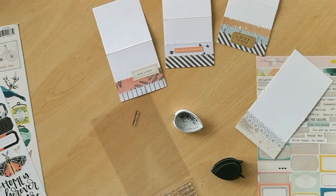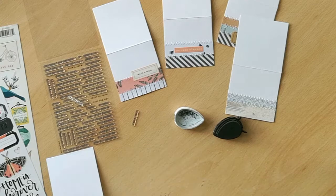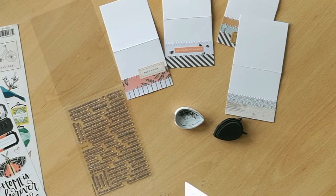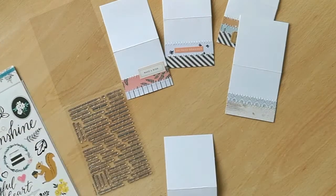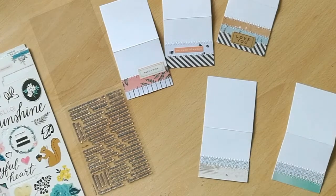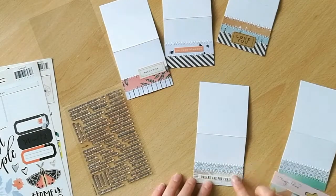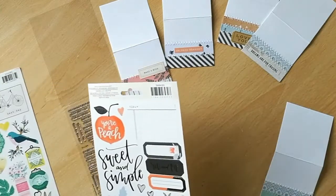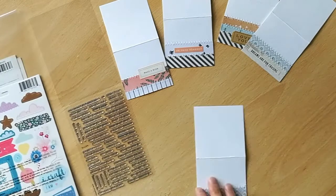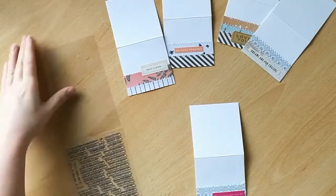The method I'm using today is really simple. I've basically just stuck some of these strips onto the small card bases, then stitched over the top of them with a zigzag stitch, and I then use a basic formula for embellishing them. I'll use a couple of stickers, little labels, maybe one or two die cuts — something like that. If you've got a die cut sentiment you could use those too. Then I'll add a small embellishment like a little resin flower, an enamel dot, or some sparkly gems, and that's it.